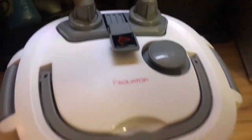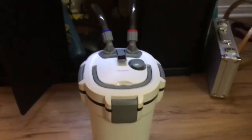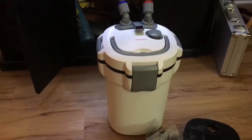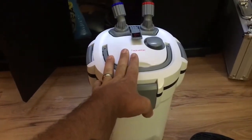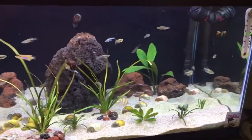The best part about this whole thing — listen — you can't even hear it. That thing is so quiet, I love it. It is so tiny too. This thing does 295 gallons per hour. It keeps this tank sparkling clean and I don't have any problems.